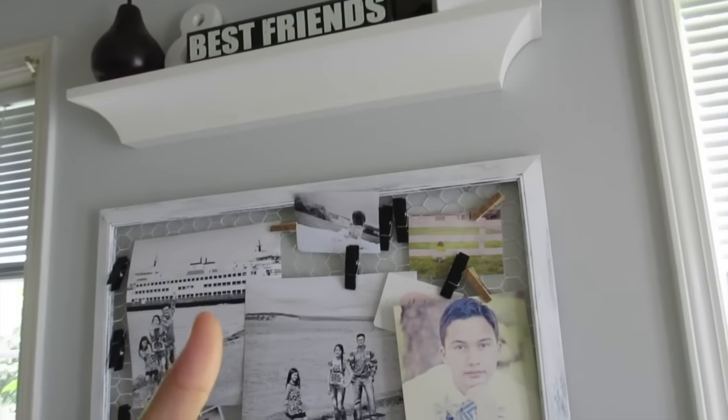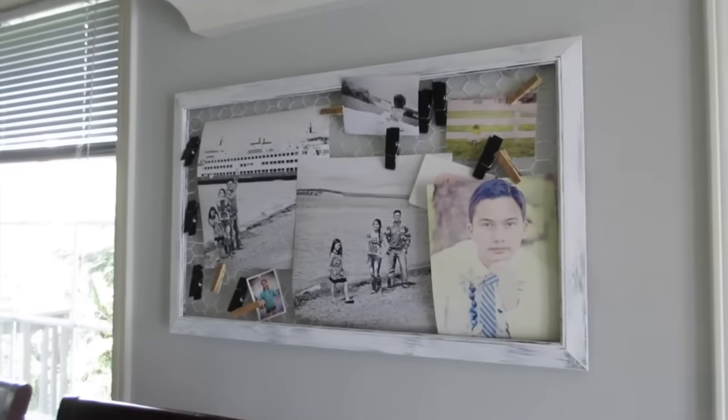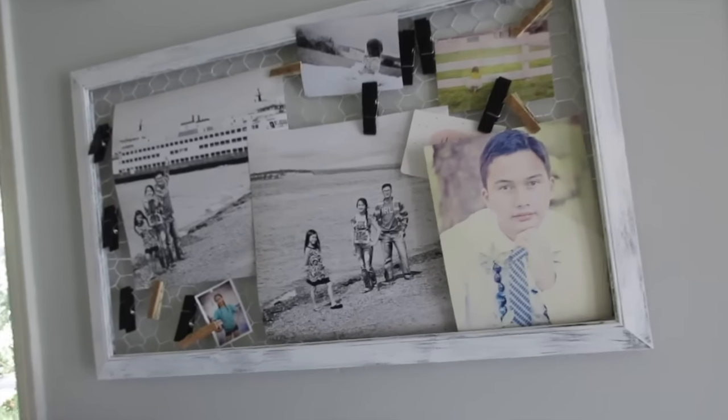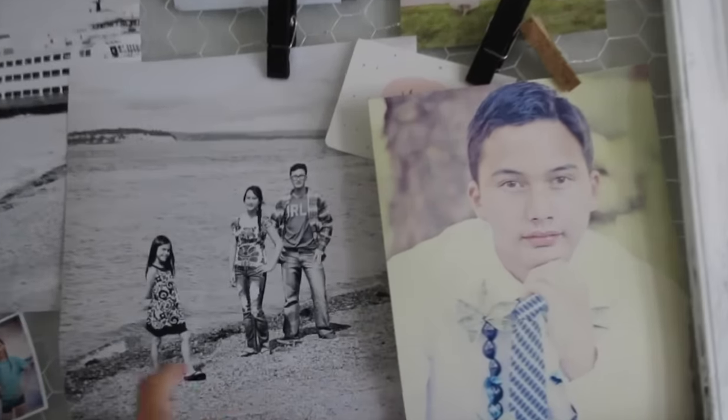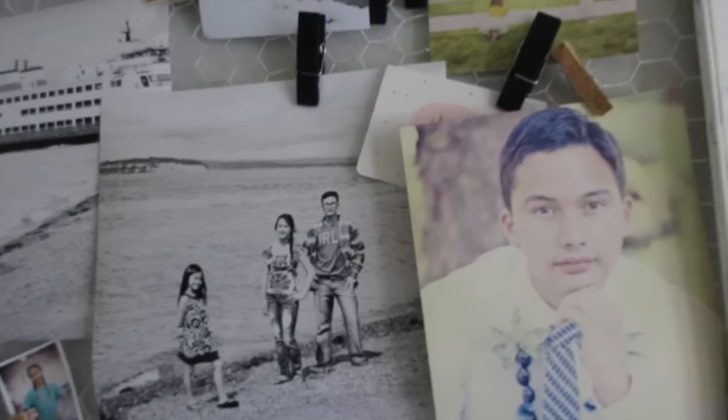I also went ahead and put up some simple decor up here just to highlight this. I love my black and white, and I like the pop of silver or the natural darker wood color. I hope you guys enjoyed this simple quick DIY — go find yourself a cheap frame, add chicken wire, and you're good to go!